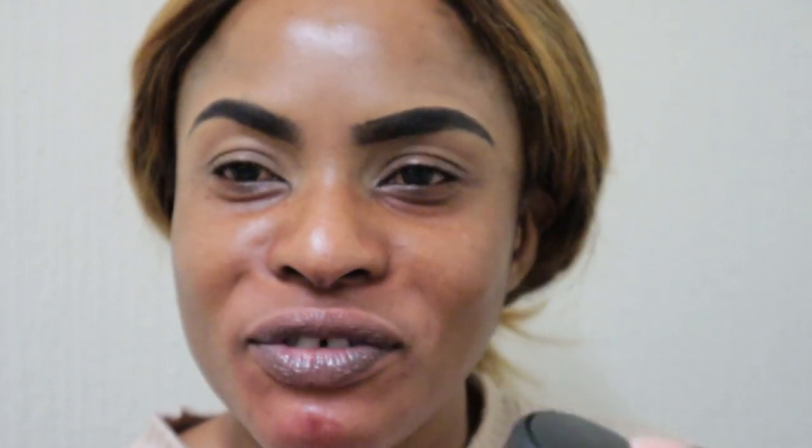Okay, I'm back after doing my eyebrows. Now we're going to start doing the foundation and stuff so we can get on with it — I don't want this video to be too long. First of all, I'm going to spray my face and leave it to dry a little bit. I always like to spray my face before I do my makeup — this is Prep and Prime by MAC Fix Plus.